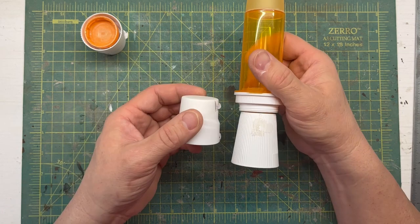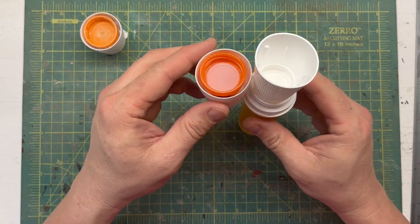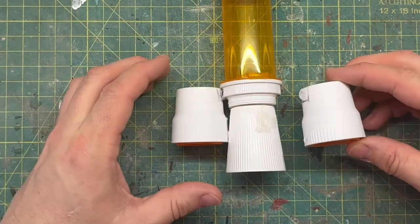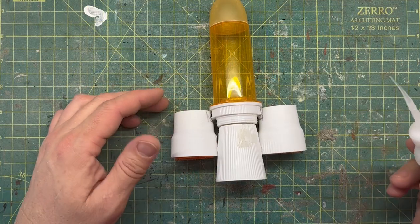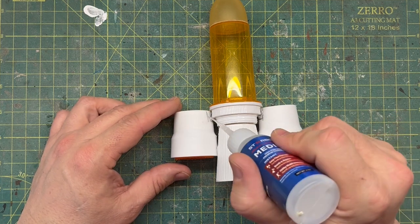I attach these first with some hot glue, just so I can make sure I get it positioned the way I want it — the hot glue allows me to move it around some. Then I come back later, once I have it exactly the way I want it, and I use some super glue. I follow that up with a little bit of baking powder, just to lock all that in and fill some of the gaps. This is a really handy way to put pieces together when you're not 100% sure how they need to fit.